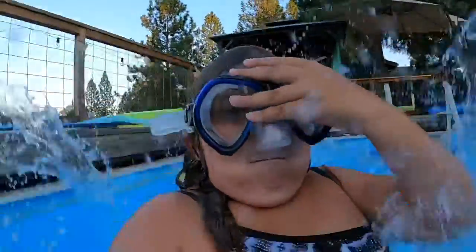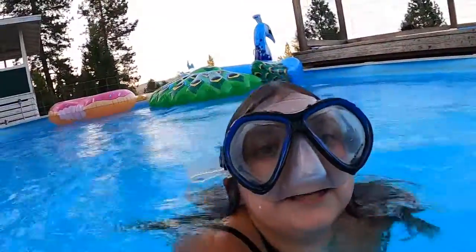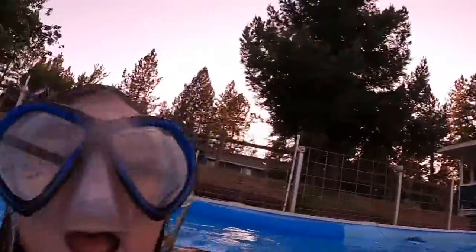All right, let's go jump in. Here we go. Three, two, one. Oh my goodness, there are so many bubbles. Okay, let's see if we can see any more. I saw a couple — did you?